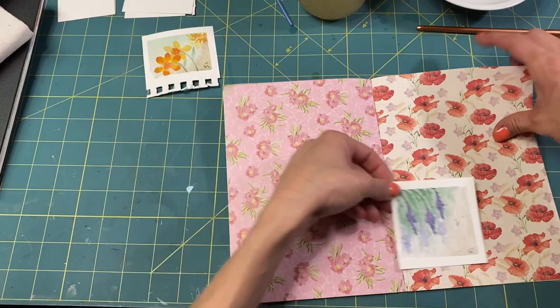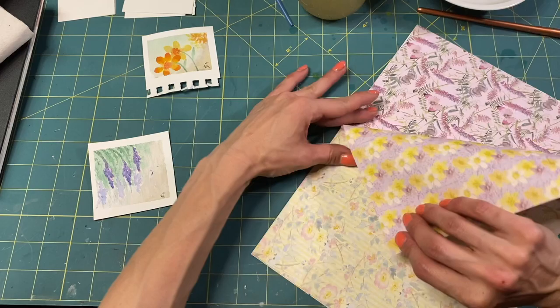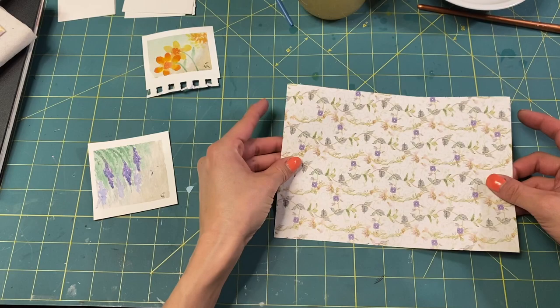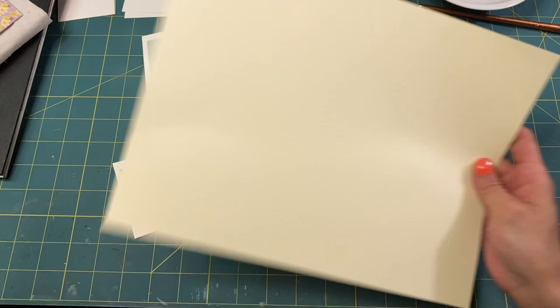We have the poppies paper — this one is almost perfect. I'm not sure about this side, but I really love this, so let's do that. I'm just going to rip it out and use this paper for a pocket. I think we'll back it on some card stock so that it's not so flimsy. Let's look at what our width and measurements are going to be.